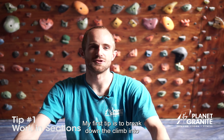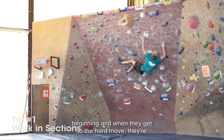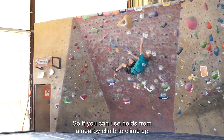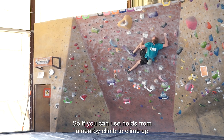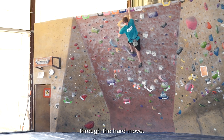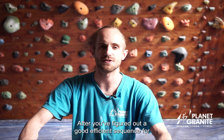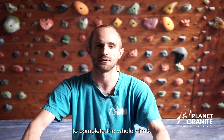My first tip is to break down the climb into different sections. I see a lot of people always starting at the beginning, and when they get to the hard move they're too fatigued to think clearly or even pull hard. So if you can use holds from a nearby climb to get up to the hard section, you'll be more fresh, able to think clearly, and able to pull through the hard move. After you've figured out a good, efficient sequence for every single movement, then you can start working from the beginning and trying to complete the whole climb.